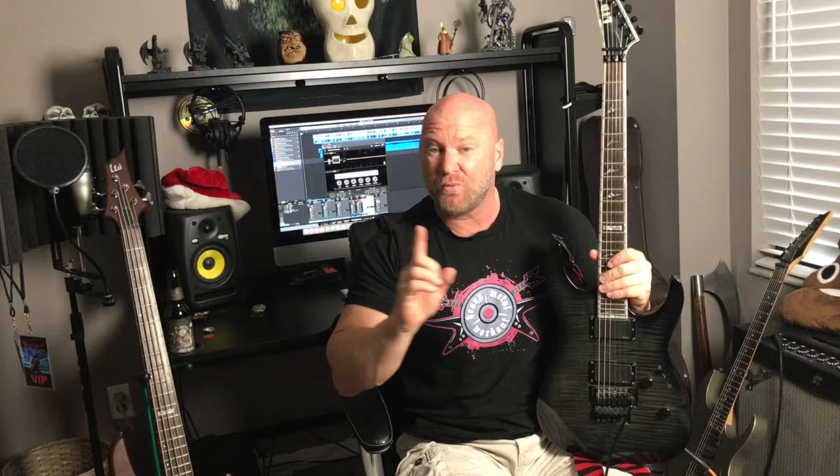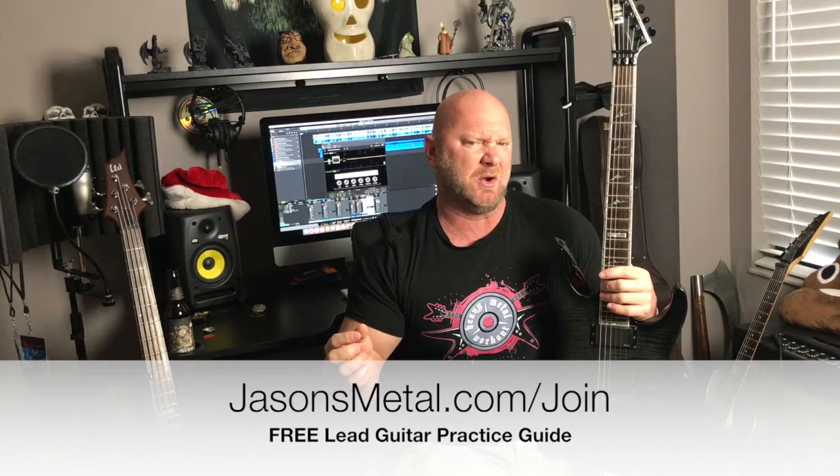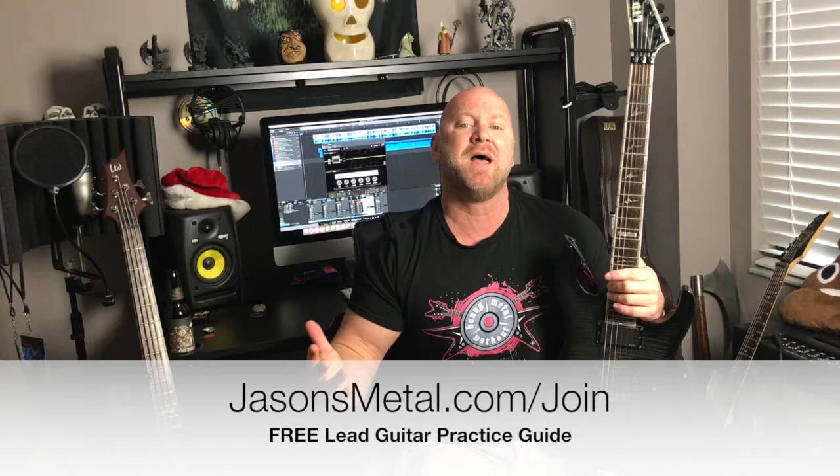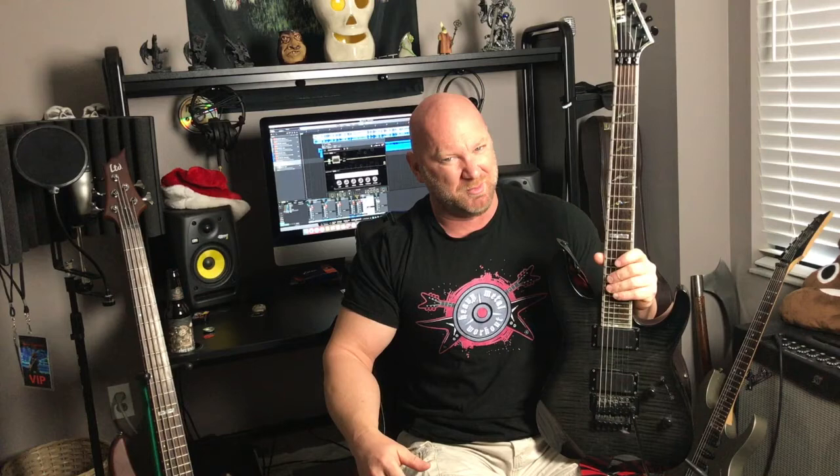Alright guys, that wraps it up for this week's guitar lesson — that is my melodic sweep arpeggio exercise. I hope you enjoyed it. Don't forget I'm still giving away my free lead guitar lesson practice guide; it's called Licks of Fire and you can find it at jasonsmetal.com/join — there's also a link in the YouTube description. There's also a link to my music where you can download it off iTunes, Amazon, Spotify, and all those good places at jasonstallworth.com/music. I hope you enjoyed the video — if you found this helpful please like, comment, and share, and until the next video, keep it metal.